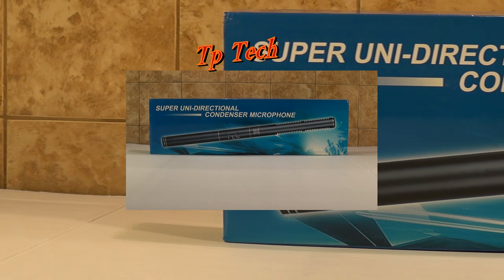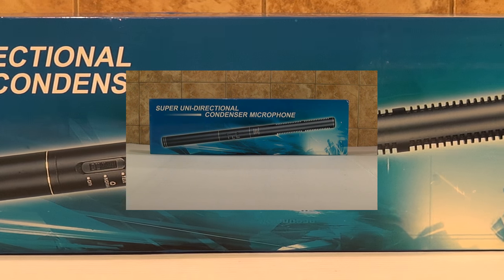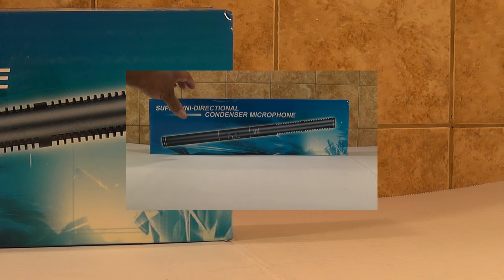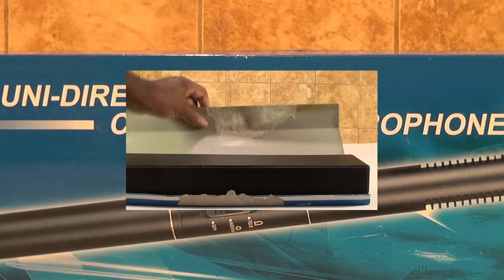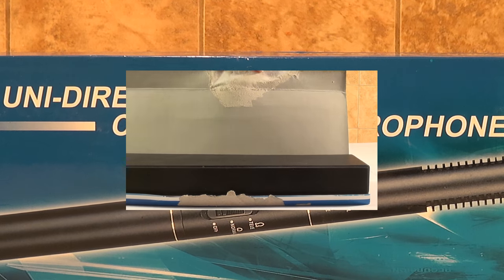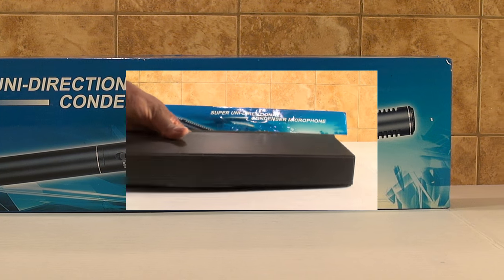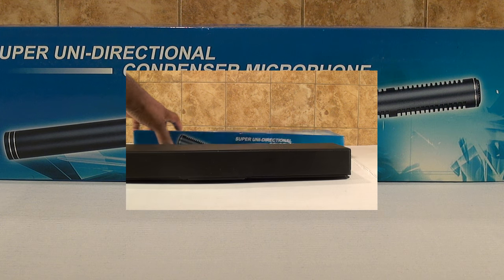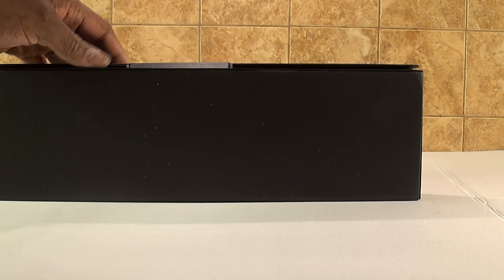I finally got my super unidirectional condenser mic. It came with the package open — I had to tape it back up just to video this. I put a piece of tape here to show you how it came, all open like that. Let me document this just in case something is wrong with it. So let's do an unboxing — it comes in this little plastic case here.